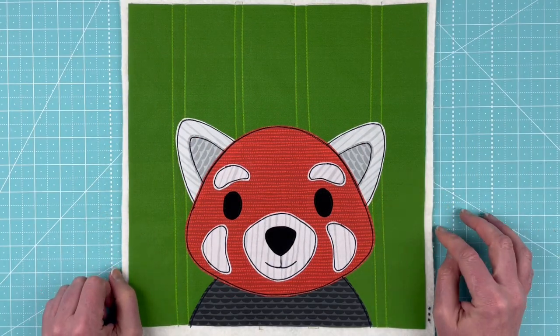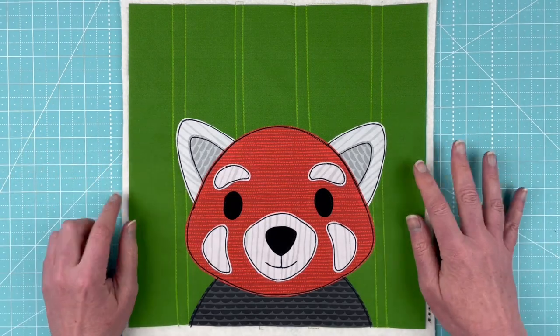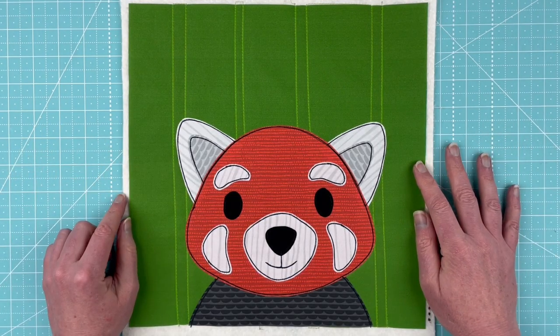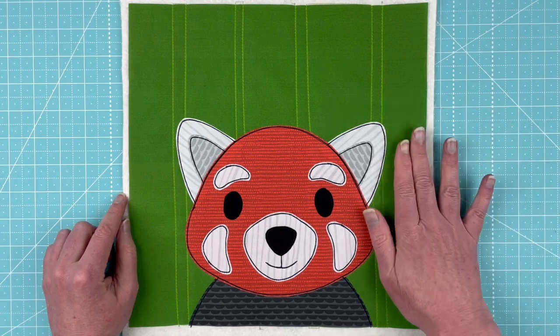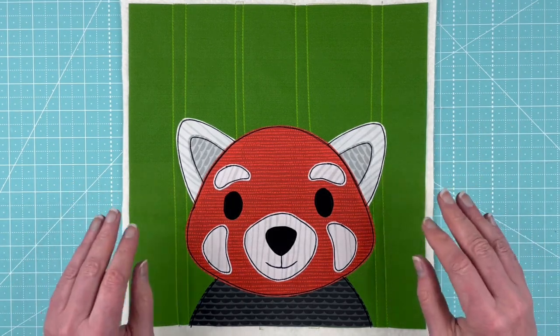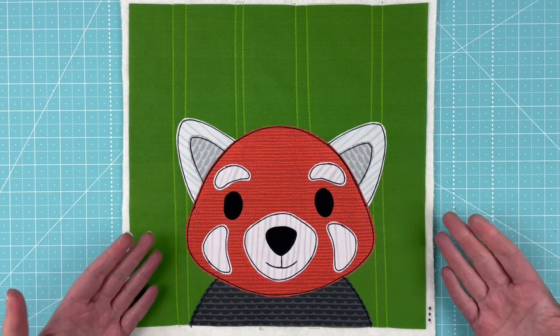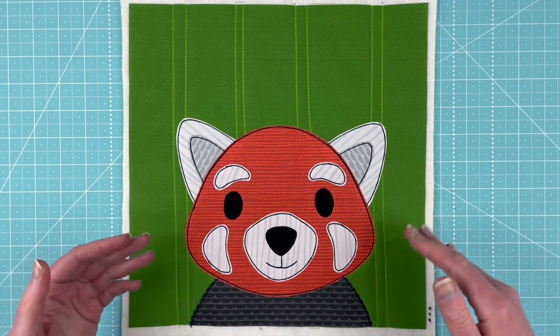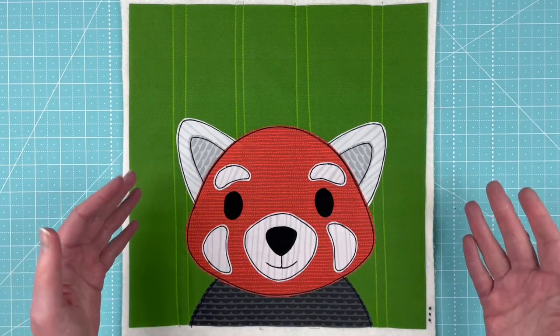Hi, I'm Wendy from Shiny Happy World, and this cute red panda block is the current pattern in the Funny Faces Quilt Block of the Month Club. It is April 1st, 2022, and this pattern is exclusive to the club for the entire month of April. Then sometime at the end of May it'll be available in the shop at shinyhappyworld.com if you want the pattern but don't want to join the club.